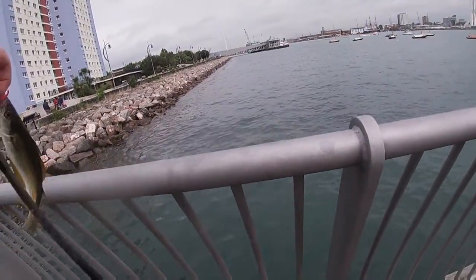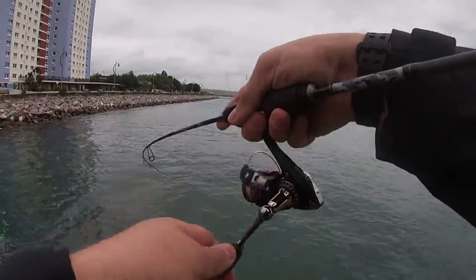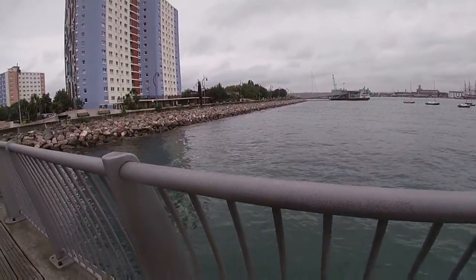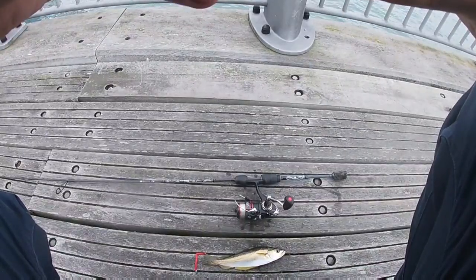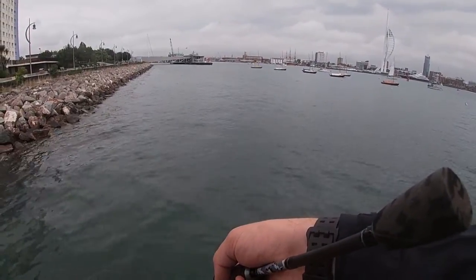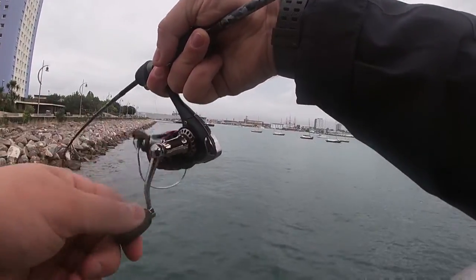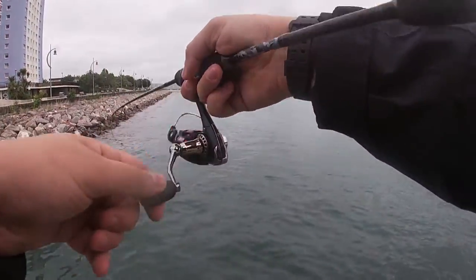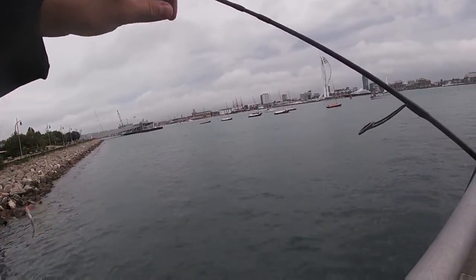It's what I call fun size. They're definitely bigger as you go deeper out. There we go — we've got on jig head, metals and split-shot rig.